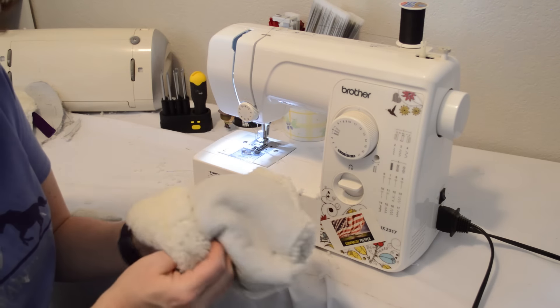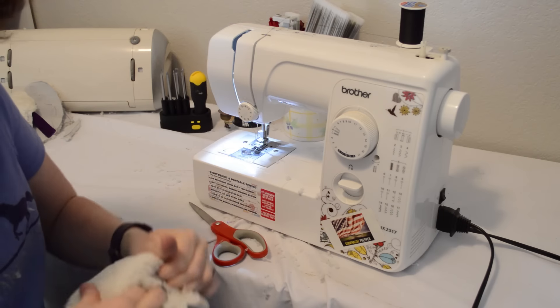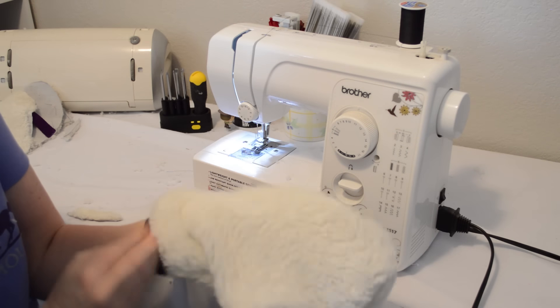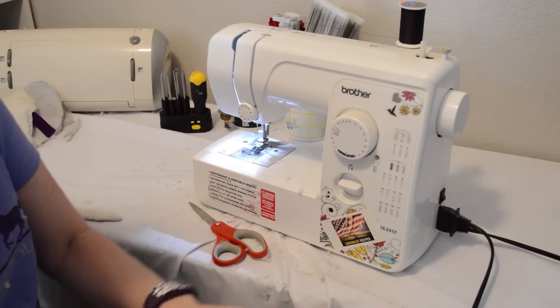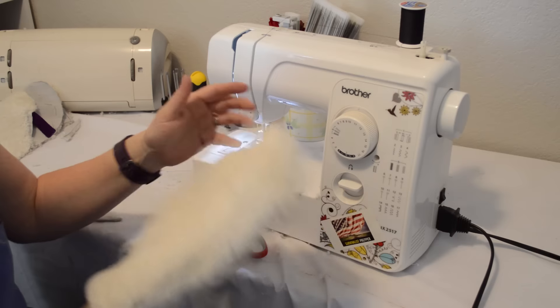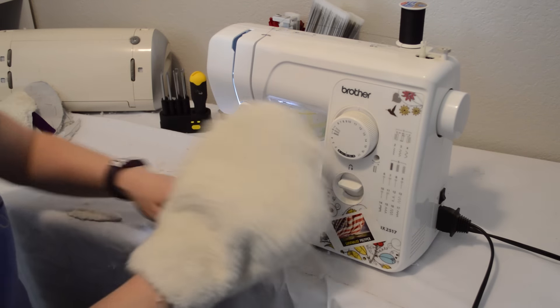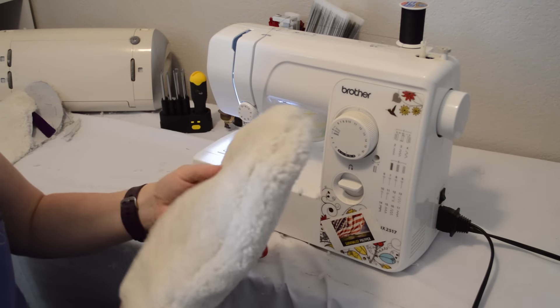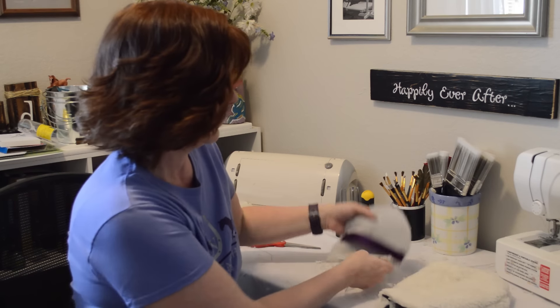So now we'll turn it inside out and see what it's like. I thought it was really hard to turn it inside out, but there is a sheepskin mitt that you can rub your ponies with and brush them off. It may not be beautiful, but it'll definitely work. So that was a little challenging on the mitt, but we made a sheepskin rub rag that we can just wipe down our horses with, and we made a sheepskin mitt.